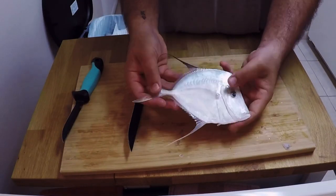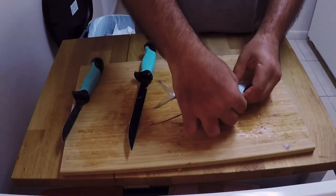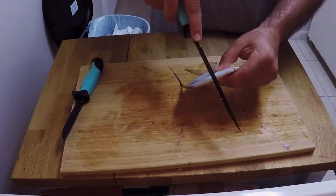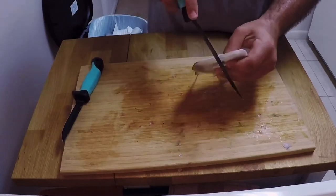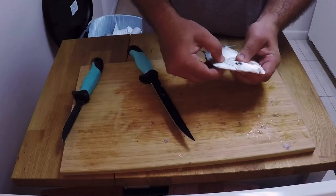Welcome to my kitchen! Today we're going to be cleaning and cooking a lookdown, also called a moonfish. This was given to me by Julio the last time we were out with Icy, so I decided to make a video of me cleaning and cooking it for you guys.